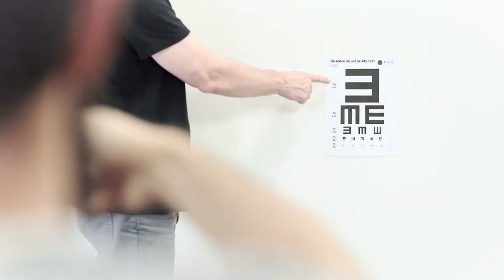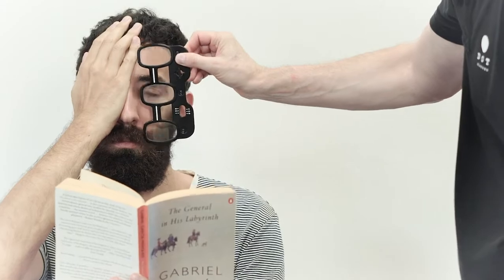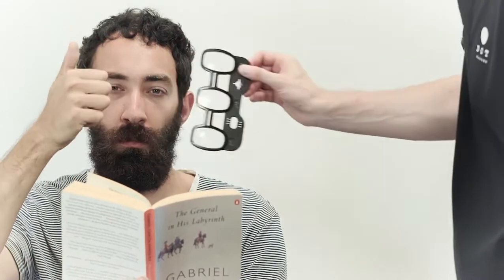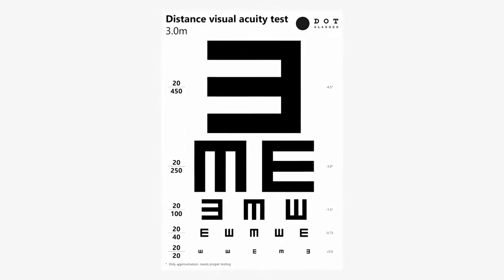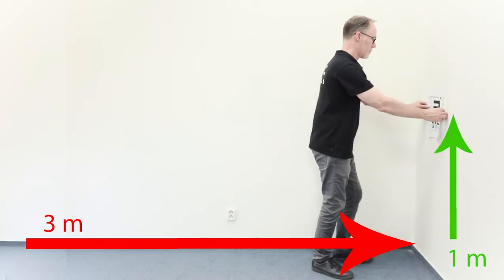First you need to test the customer's vision and whether he or she really needs glasses. Seat the customer on a chair first. You'll perform three tests: a long distance test without a tester, a long distance test with a tester, and a short distance test. Start by placing the dot glasses e-chart three or five meters from the chair at a height of roughly one meter — ideally just tape it to the wall.